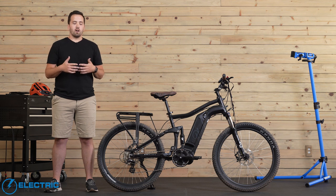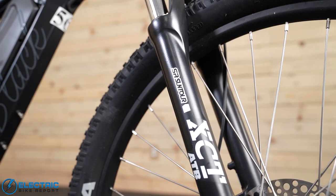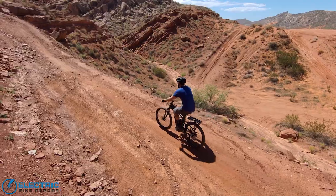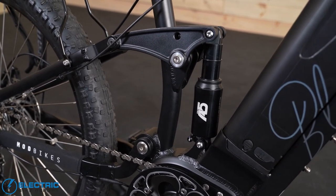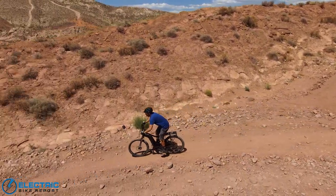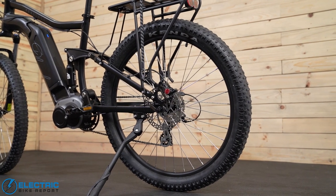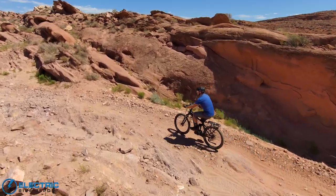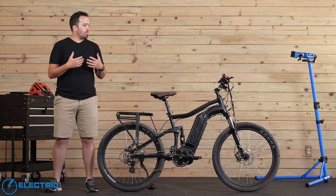Overall the handling is predictable and doesn't take much adjustment to get used to. Up front there is a Suntour XCT fork with 80mm of travel, which held up fairly nicely through our testing. We did take this bike into some pretty extreme areas to really put it to its limits. We were always fairly happy with how the front fork performed, as well as the rear EXA air suspension — I didn't notice it bottom out at any point during testing. It really enhances your overall commute, keeps you comfortable, and helps absorb chatter when you take the bike off-roading. This all rides on 27.5x3 Kenda Havoc tires — a perfect balance between comfortable commuting with good cornering and being rugged enough to handle some dirt and sand off-road.